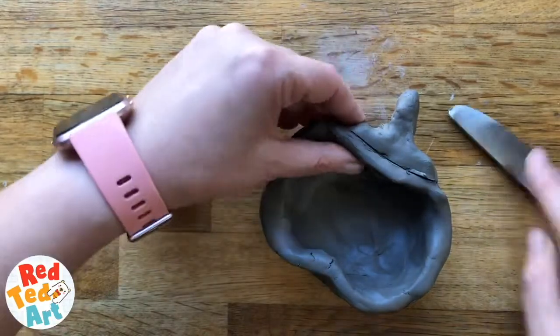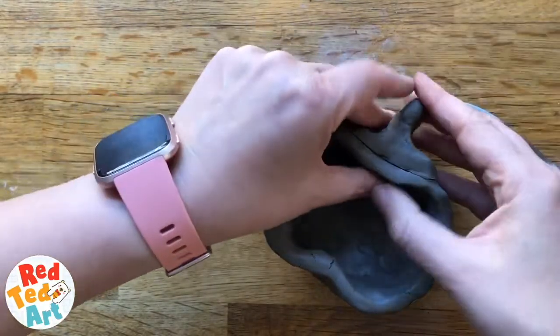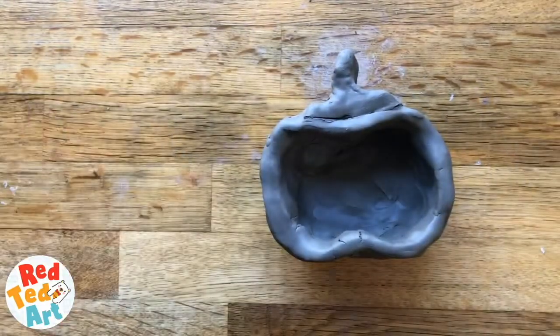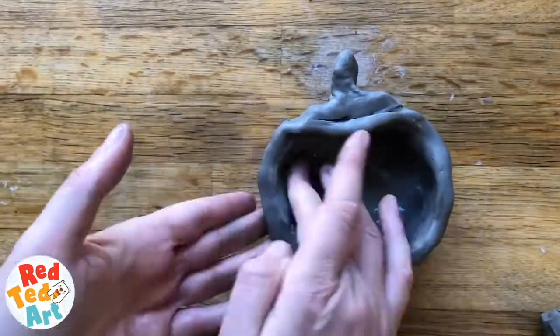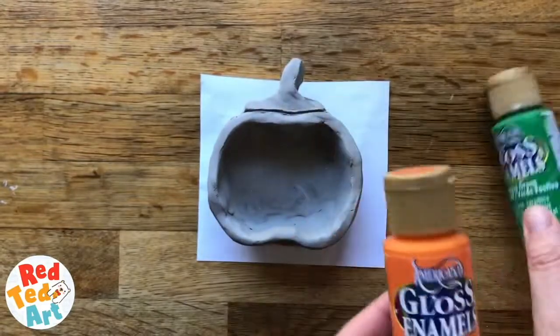Just differentiate it a little — there we go, done. Now take some water and smooth over any cracks, and let it dry fully. I'm going to use these gloss enamel paints because I really like them and they're a good color.